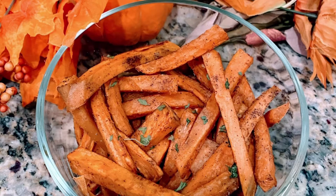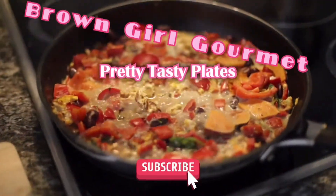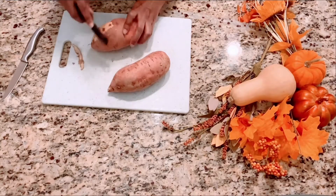Welcome to Brown Girl Gourmet. Today we're making sweet potato fries. So let's get started.